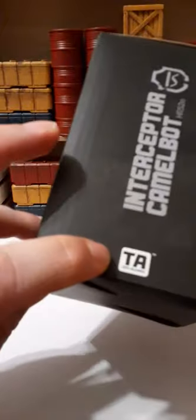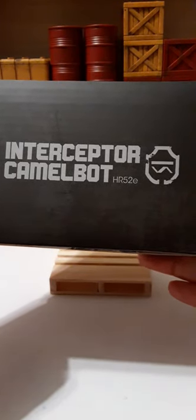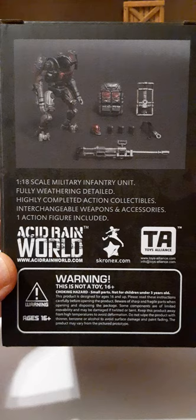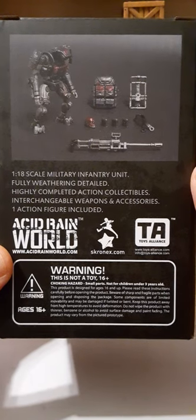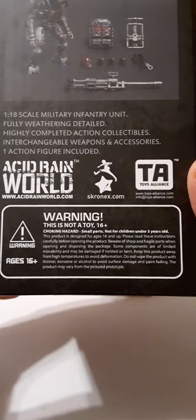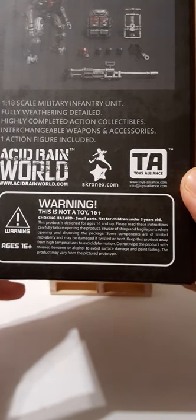Inside the box we have the toy lines, the Interceptor Camelbot, HR-52E, and the stealth logos. These are made in China. Here's a UPC, the Acid Rain logo, and the stealth logo. The back of the packaging shows the Camelbot and all its accessories. It says 1/18 scale military infantry unit, fully weathered detail, highly completed action collectibles, interchangeable weapons and accessories, one action figure included. There's also the Acid Rain website and Toy Alliance information. There is a warning: this is not a toy, recommended for ages 16 and up, with choking hazard warnings for small parts.